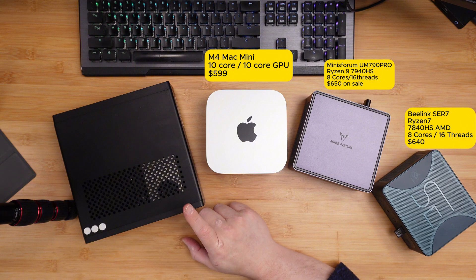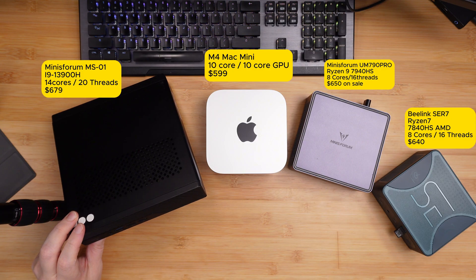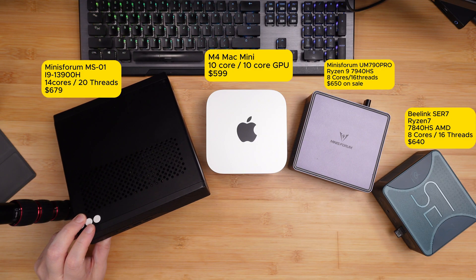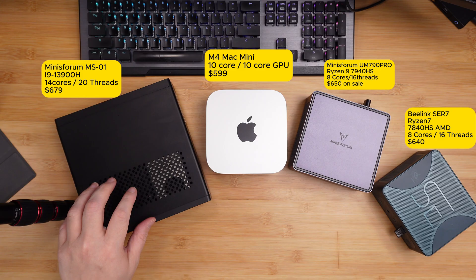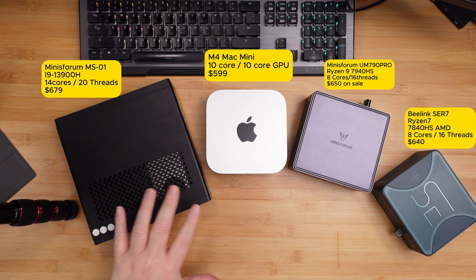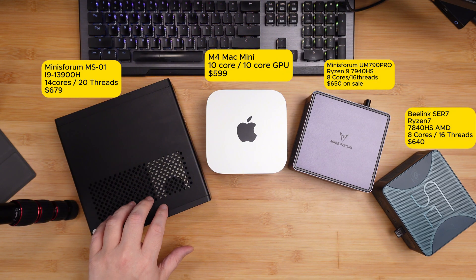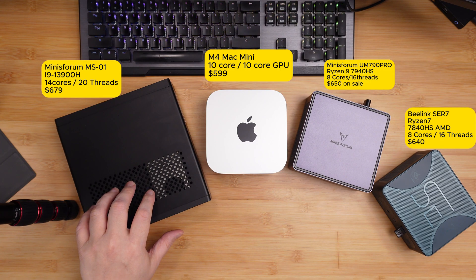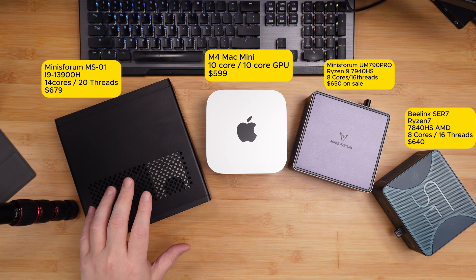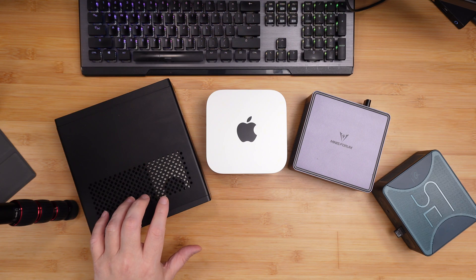Then we have this tank of a mini computer slash workstation. I don't even know if it should be considered a mini computer at this point, but it's almost the same form factor — maybe just a little bigger. This would probably be the gold standard of all of them, which is the MS01 from Minisform. It has an i9-13900H and this particular one has 96 gigs of DDR5 RAM. The base model with nothing comes in around $679, and you could get another version for $419.